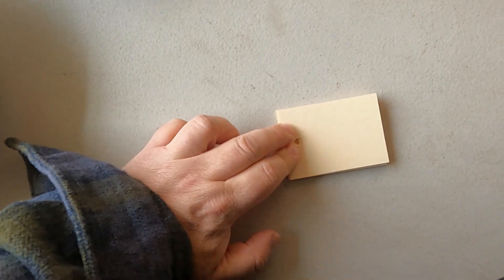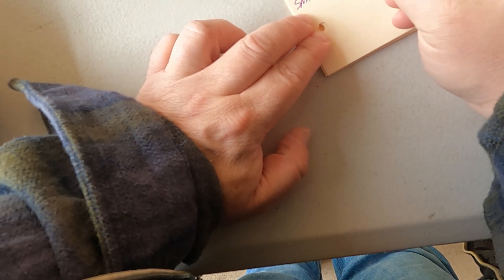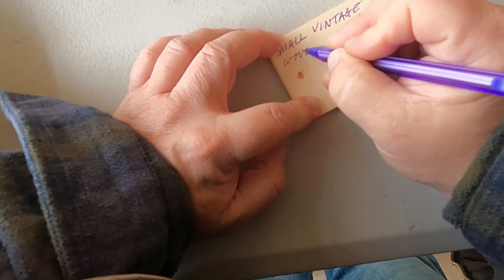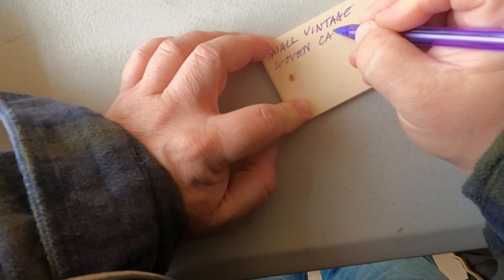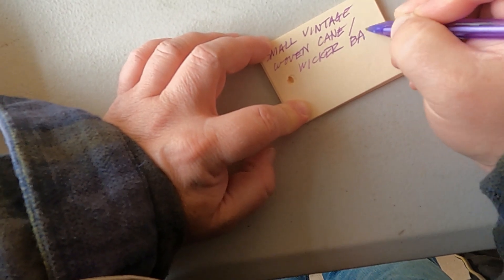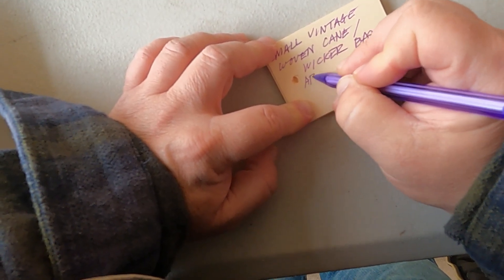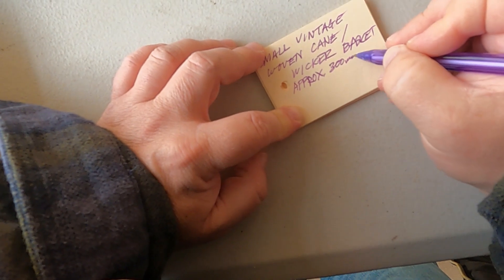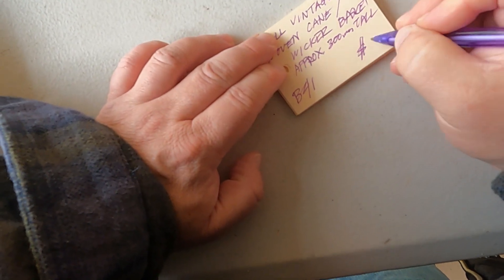Okay, lightning round — let's write these tickets really quick. So we have a small vintage... is it wicker? A wicker basket. I'm not sure exactly what they are so I profess my lack of knowledge. Approximately 300mm tall — I sometimes like to give dimensions. Five bucks, why not? Deal of the century.